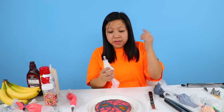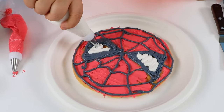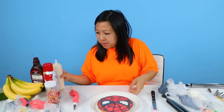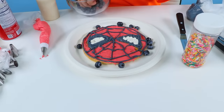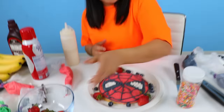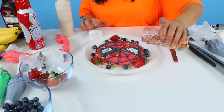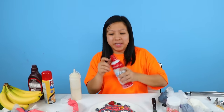Now, inside of his eyes is white, so white. And that's how you make Spidey! So now I'm going to top it off with some fruits. I'm going to just sprinkle in some fruits — some yummy strawberries. There it is. Sprinkles. And... whip cream, like a spider web!